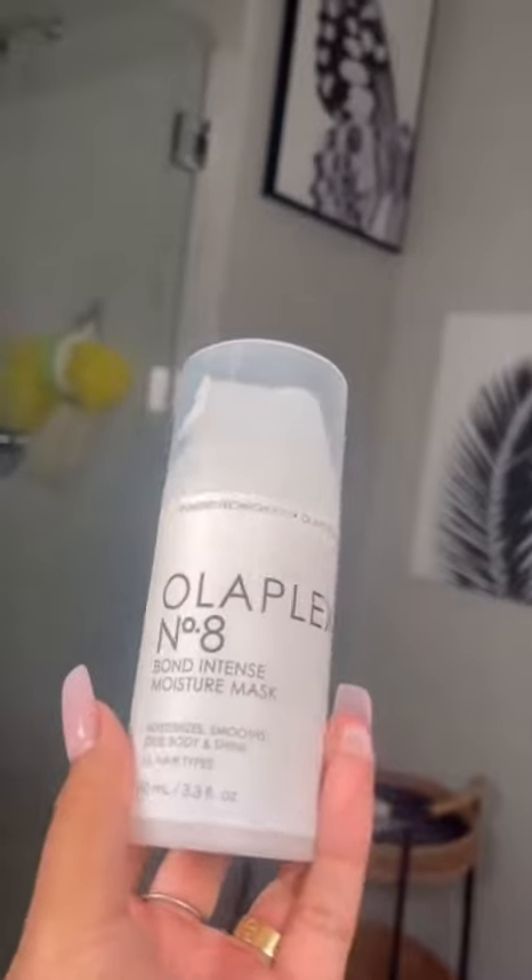...I go in with the No. 8 Intense Moisture Mask. You want to focus this product on the middle and ends of your hair, which is why I did it a little higher because I do have extensions, as you guys know. This mask is really different from traditional ones because usual masks just sit on the hair, and this one actually gets into it. Just like the other product, you let it sit for 10 minutes and then rinse it out.